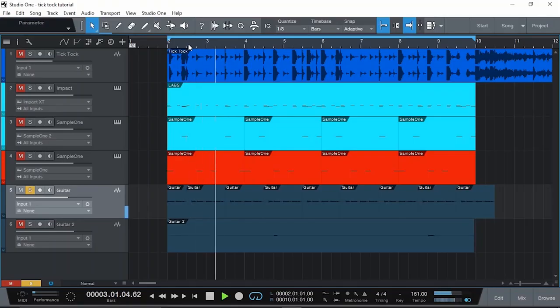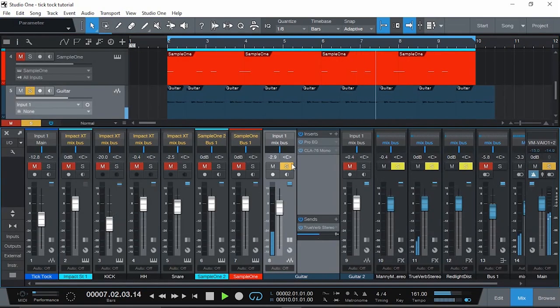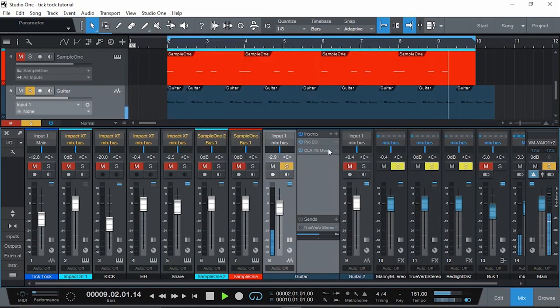And the guitars — I actually recorded them and I'm not sure if they're using a steel string. It sounds like a steel string but I only have a nylon string, and it sounds like this. That's literally the loop — I just played that, looped it, and it literally just has some EQ, compression, and a little bit of reverb.